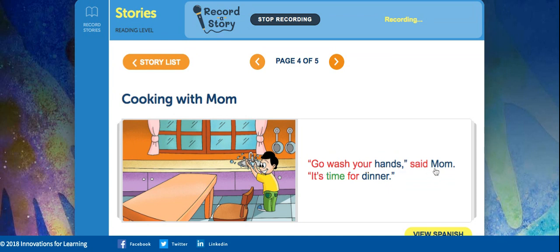Go wash your hands, said Mom. It's time for dinner. So, what were they doing in the kitchen before he washed his hands, Gage?